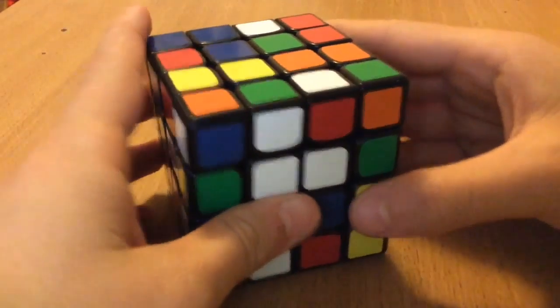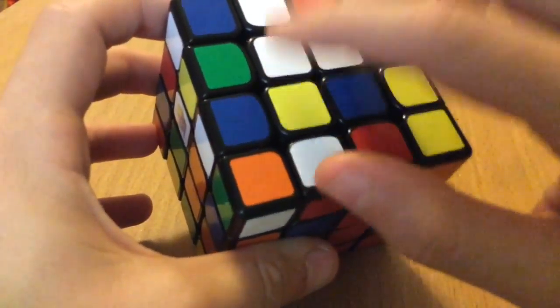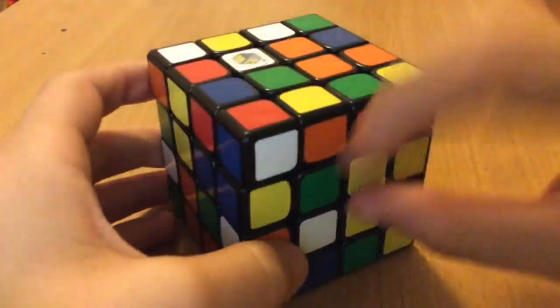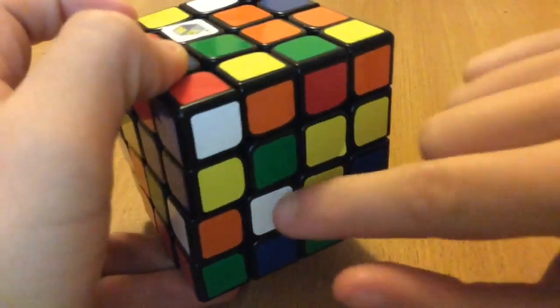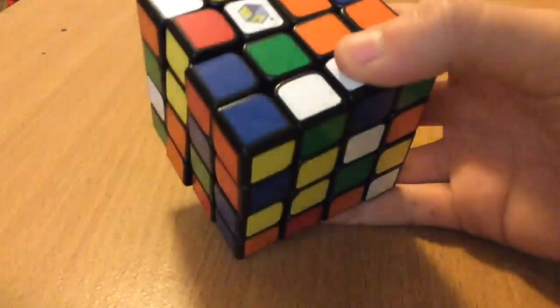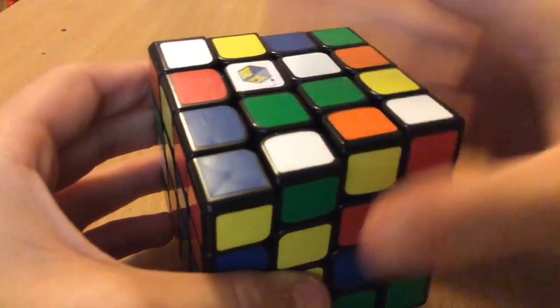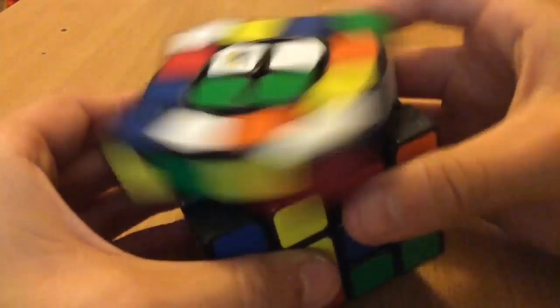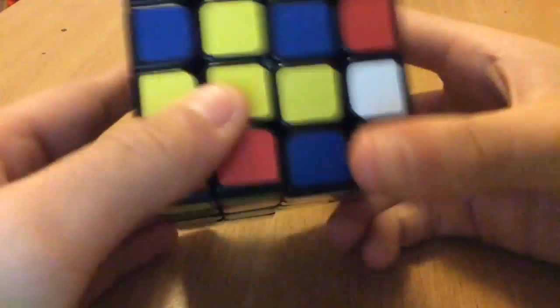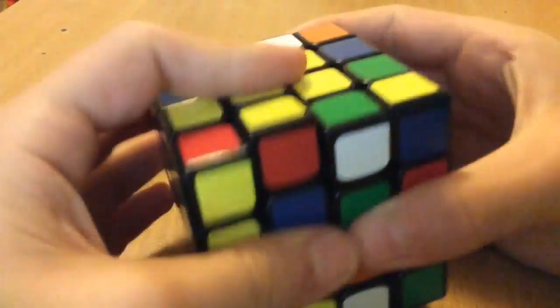Okay, for this scramble, when I'm inspecting I can see that there's a bar here and a bar here as well, so that's pretty nice. I'll go for whites first — there's a white here and a white there — so I'll align these two up, make this bar, and then bring this back up here, and this one's pretty straightforward.